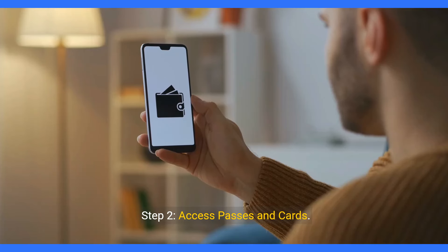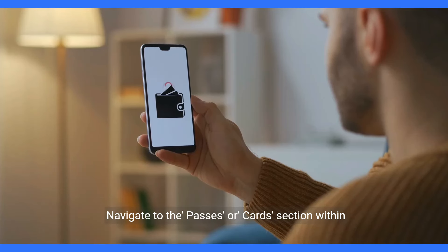Welcome to our channel. Today, we'll guide you on how to add your Medicare card to Google Wallet for easy access and convenience.